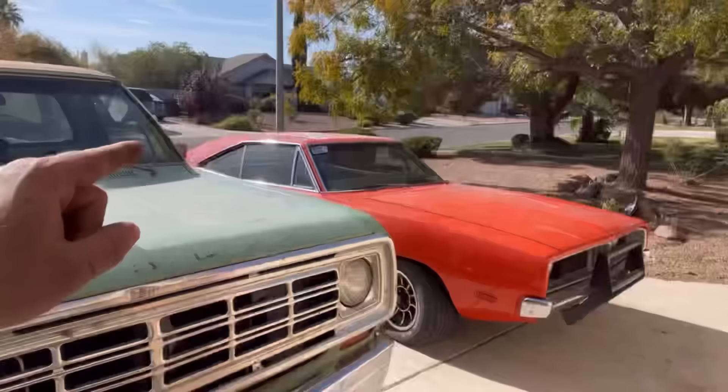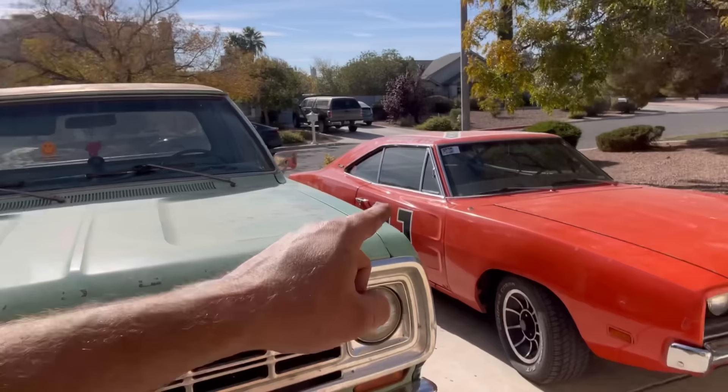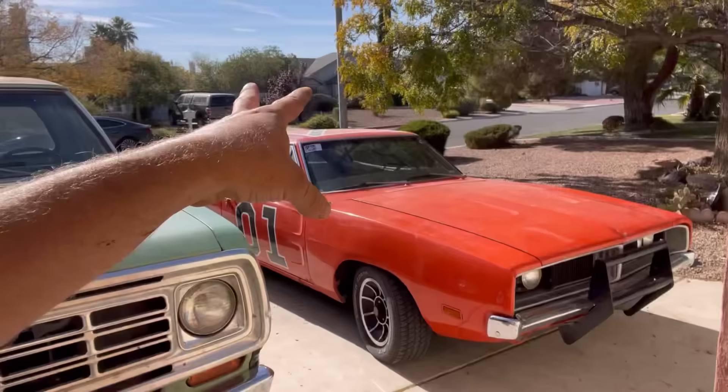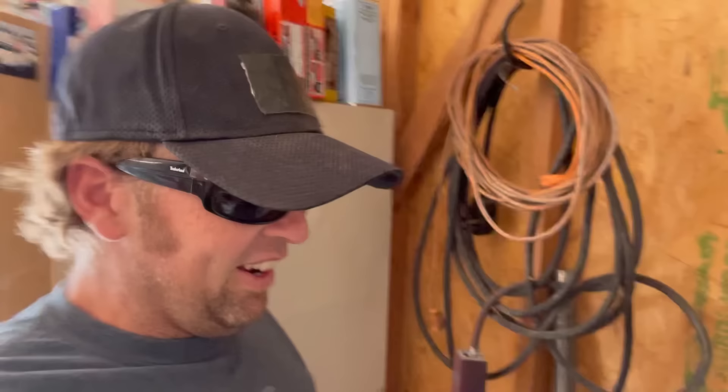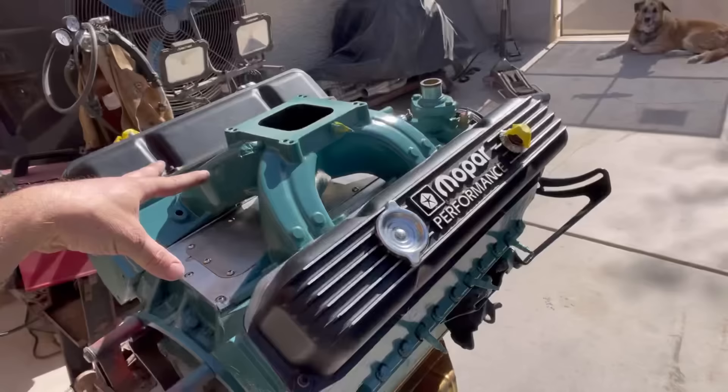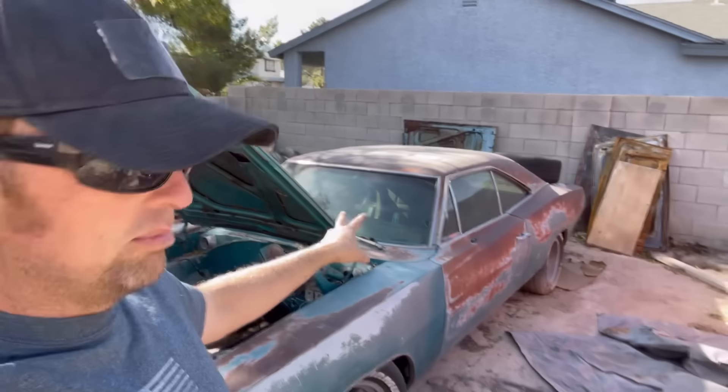14.1 miles per gallon on the highway with no overdrive, 2.93 gears, and a stall converter — that is pretty damn good. This is probably close to a 600 horsepower car, and this thing hauls ass. It's just right behind Smurf every time — I think the General can outrun Smurf, then I jump in Smurf and realize no way. I kind of forget which one of my cars is faster because I'll jump in one and think it's the fastest, then jump in the other and think the same thing.